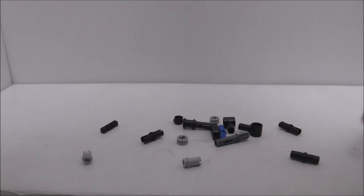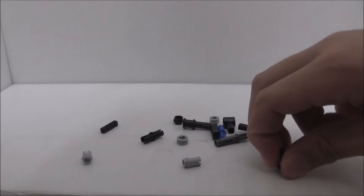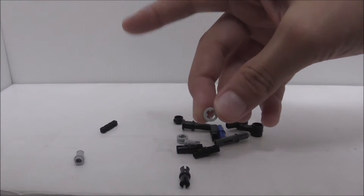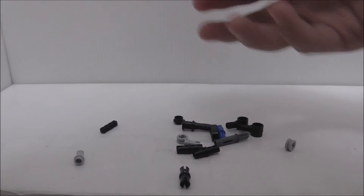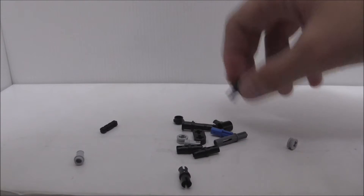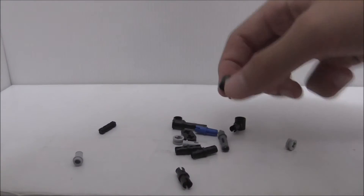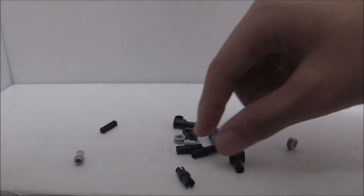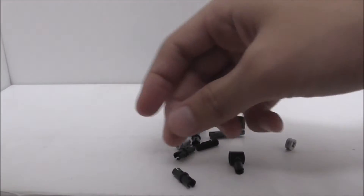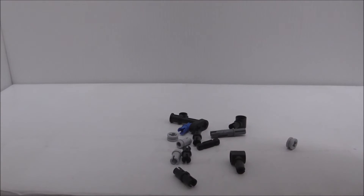So for extra pieces, it does come with quite a lot. Most of this is actually Technic pieces. It also has a little stud in this color, which I usually use on a piece I'll talk about later. It does also have this piece — I don't know much about Technic so I don't know the names — but you've got like a little connector piece. That's it for the extra pieces.